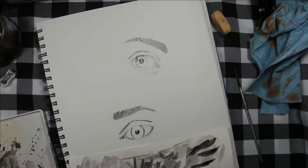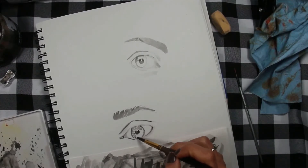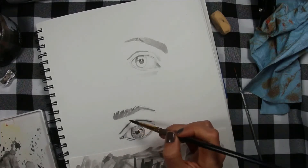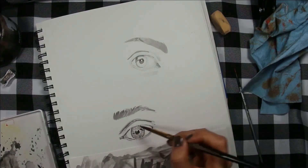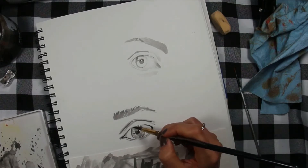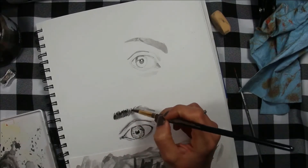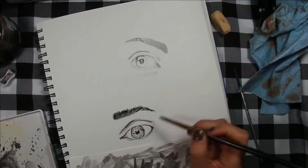Moving on to how I personally like to do my facial feature studies — I like either doing these in regular pencil, black watercolor, or ink. I really find it useful to create these studies in grayscale or monochromatically, because this will really allow you to focus on values and not worry about color yet.